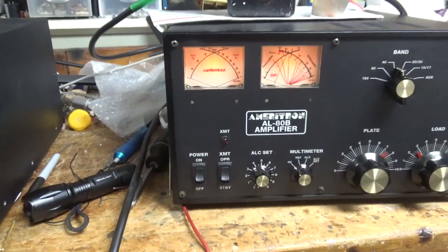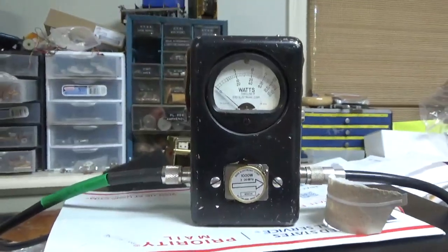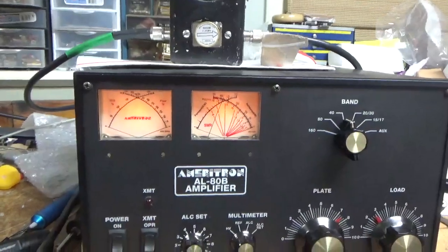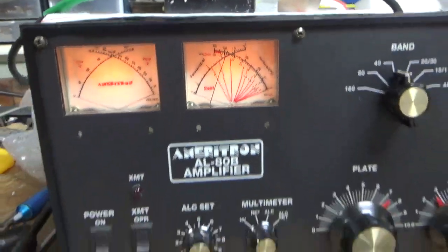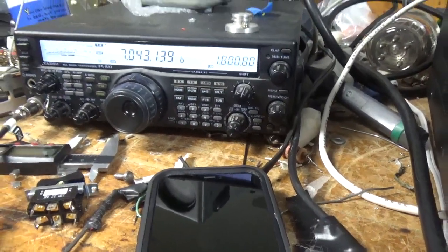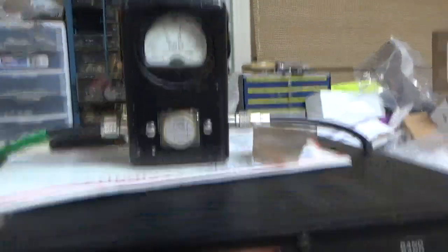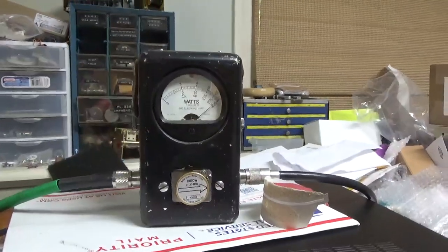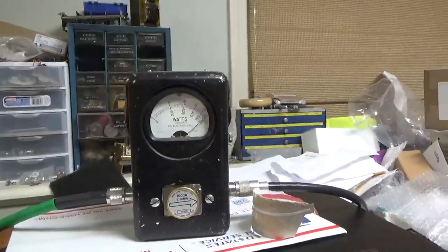Okay, so we're finally back with the completed Ameritron AL80B. The customer wants to see it working on 40 meters. You've got the 1KW slug, Bird 43 with the Bird 43 PEP kit installed and engaged, going into a Bird attenuator dummy load. There are the settings and the meters. Radio is set to 40 meters — roughly 80 watts drive or so. This is why I always recommend an external meter: the internal one always reads a little bit low, and it can change depending on what band you're on — it's just not as accurate as an external meter. You always want an external meter.